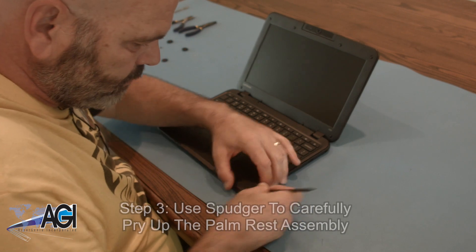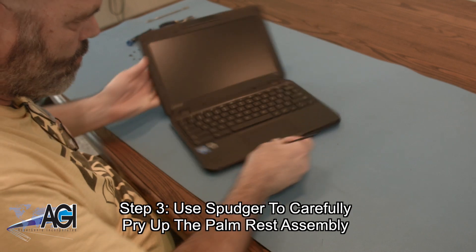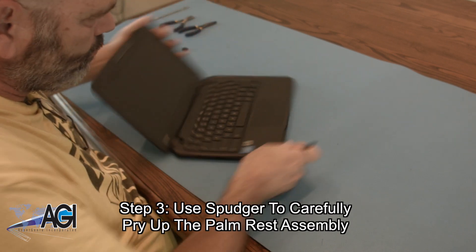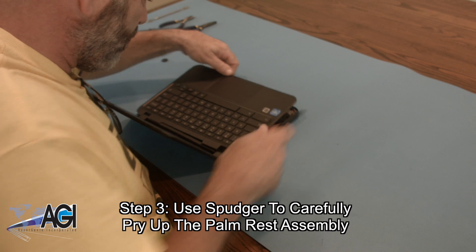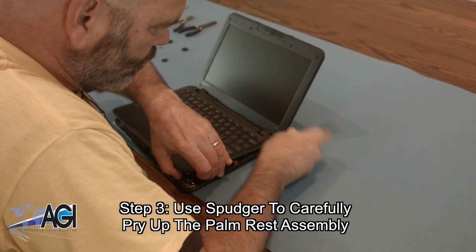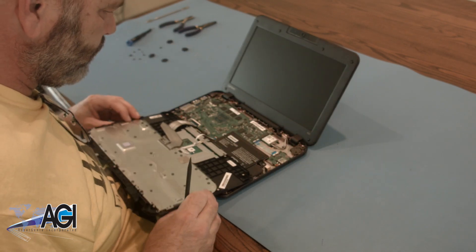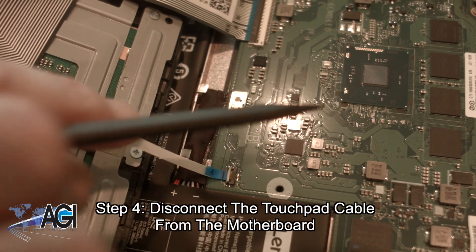Now, you will use a spudger to carefully pry up the palm rest assembly. Then, you will disconnect the touchpad cable from the motherboard.